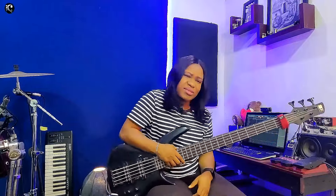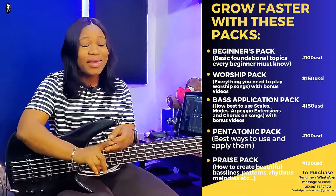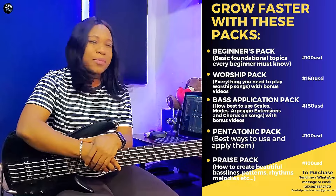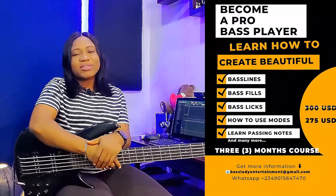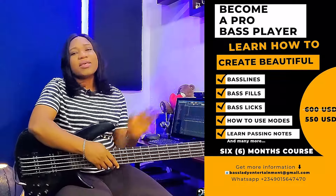So guys, these are just the basic passing notes and bass fills I made use of. Take them, go try them. Hope you got something today. And if you're new to this channel, please don't forget to hit the subscribe button and turn on the notification bell so you'll be notified whenever I upload new videos. If you need the beginners pack, the pentatonic pack, the worship pack, or the bass application pack, all the information is right there — just chat me on WhatsApp or send me an email. If you need private lessons as well, chat me on WhatsApp or send me an email indicating you want to join my Zoom private lesson and I'll give you every information you need to kickstart. See you next time, bye!